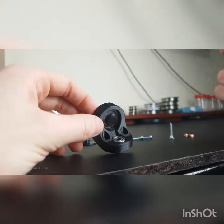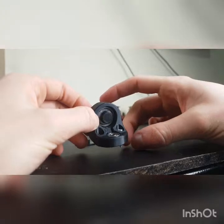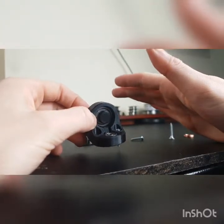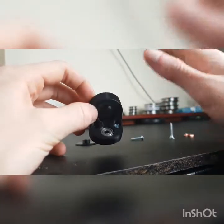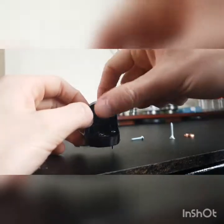These two smaller holes here are simply for the extra screws to come in if you do wish to have your swivel not rotate. So you can just put these into the desk, screw them in, and this thing's not going to move.